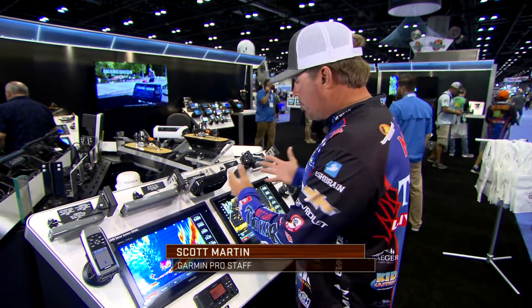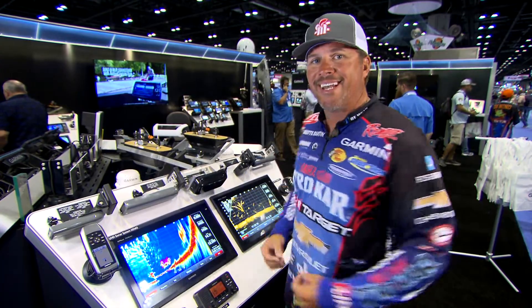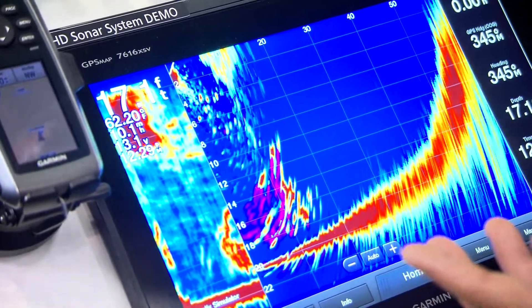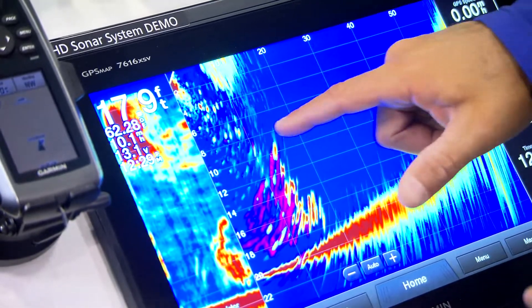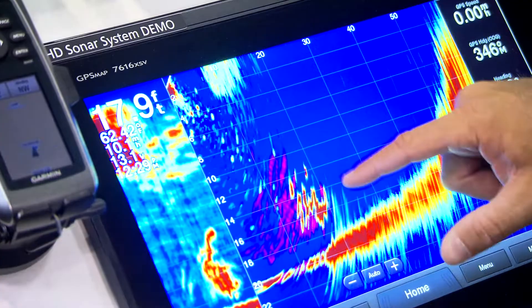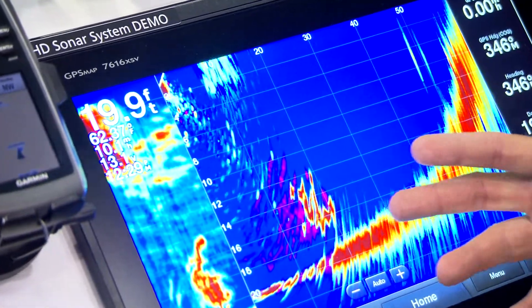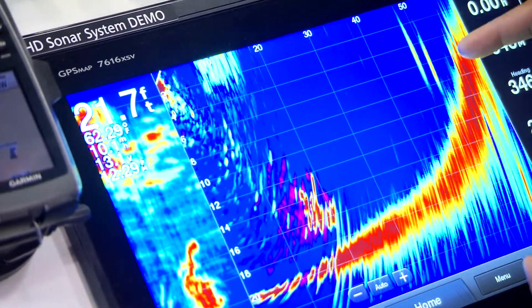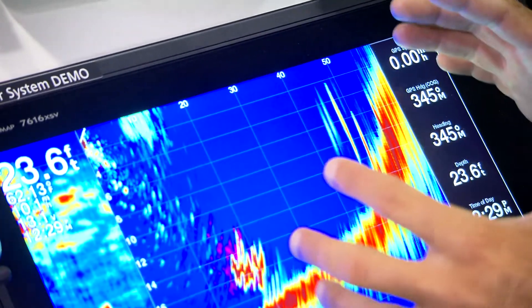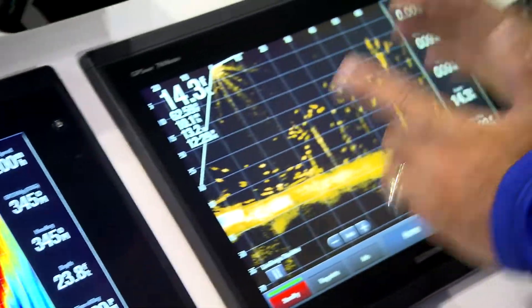The regular Panoptix that I've used forever versus the new Panoptix LiveScope is high definition. Here's your traditional Panoptix, which I've caught so many fish on. You can see the bottom, you can see the fish and the bait swimming out in front of the boat. Still great targets, still very useful. Here's some targets — these are two fish coming off this ledge. Great returns. But when you compare it to the LiveScope now...